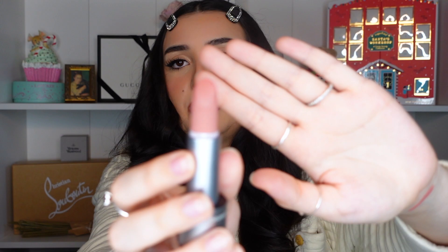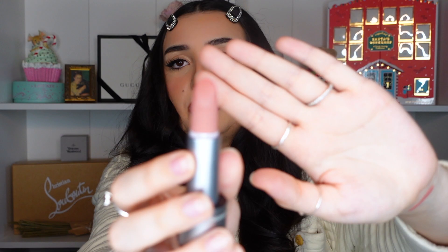I'm going to swatch this on my arm — oh wow, that is so creamy! Here is the color on my arm — it's so, so pretty and really soft. So let's put this on. It's so, so nice — it's so moisturizing even though it's a matte lipstick. I have Mac lipsticks but they're not as creamy as this. This is really, really creamy and soft on your lips, which is so nice.